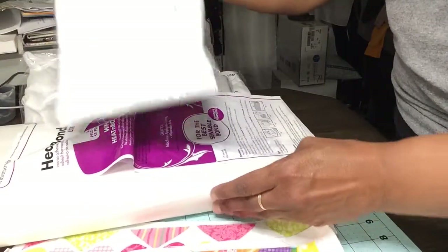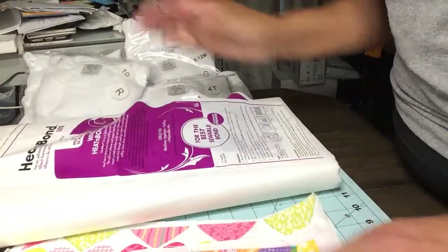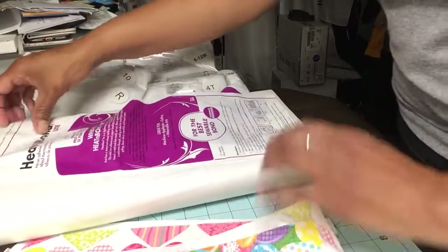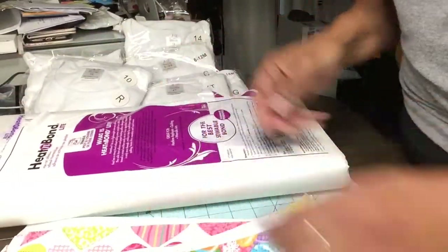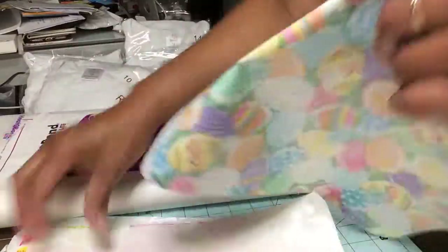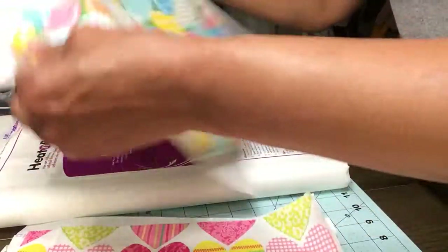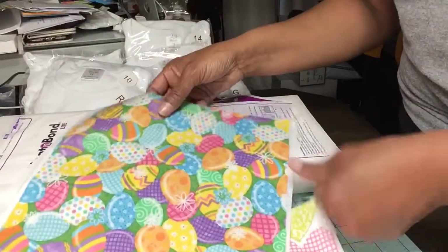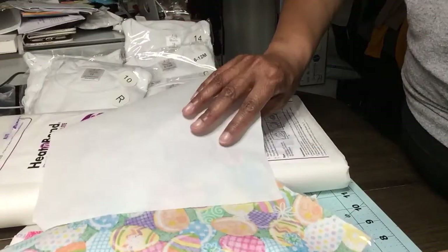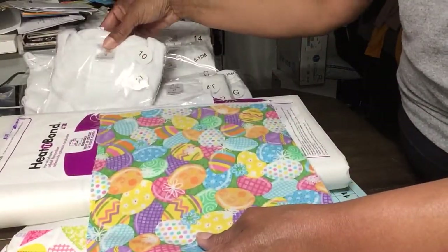And of course, going on the AJ Blunt Shirts. So once I prep my heat press to 305, I will then lay my fabric on my heat press and press it for 3 to 5 seconds. Once I take my cover off, this is the backing on your Heat and Bond. Now you're ready for your applique on your AJ Blunt Shirts.